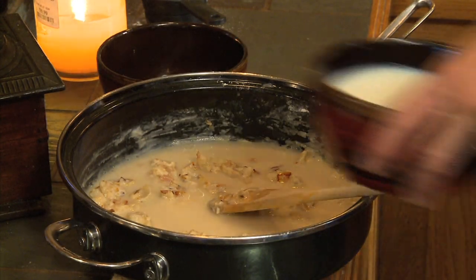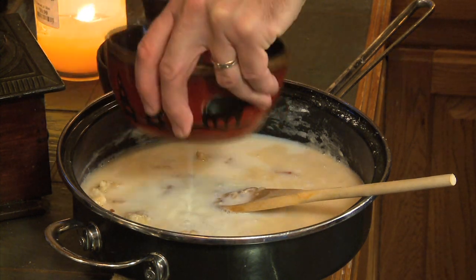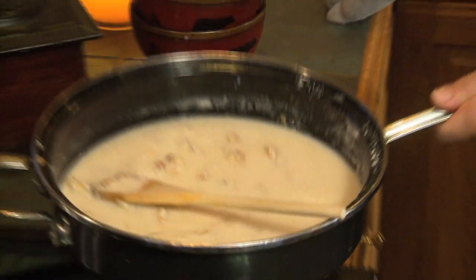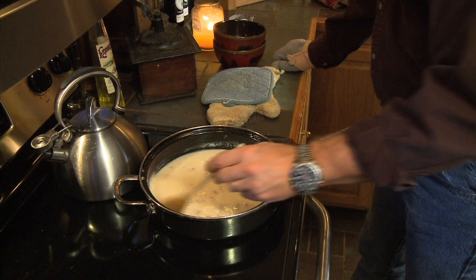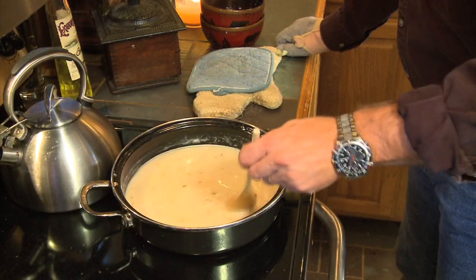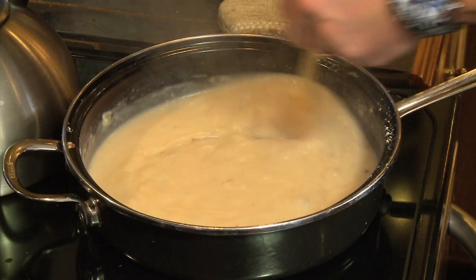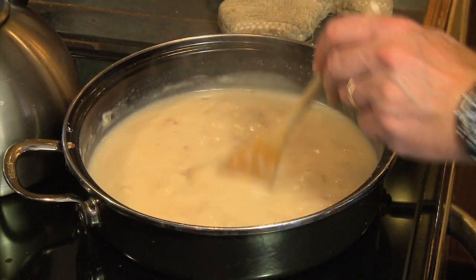Now I'm gonna take two cups of milk, stir that in, and put it back on the heat. Medium heat. Watch here in a minute how that starts to thicken up. Give that a few minutes until it starts boiling. Now that's what you want right there — I'm gonna turn it down a little bit more. You got just a little bit of bubble. Keep stirring it, don't burn it.